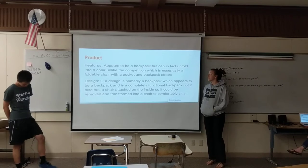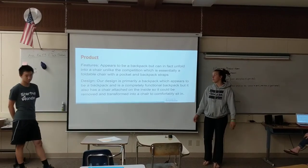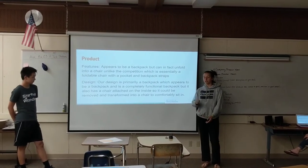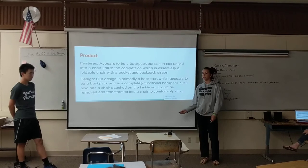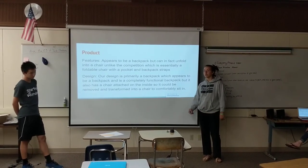Our product appears to be a normal backpack, but it can actually unfold into a chair. Our competition is basically like a chair with a large pocket — ours is first a backpack into a chair, and the other, our competition is a chair that just happens to have a pocket on the back of it, making ours better than the alternative.